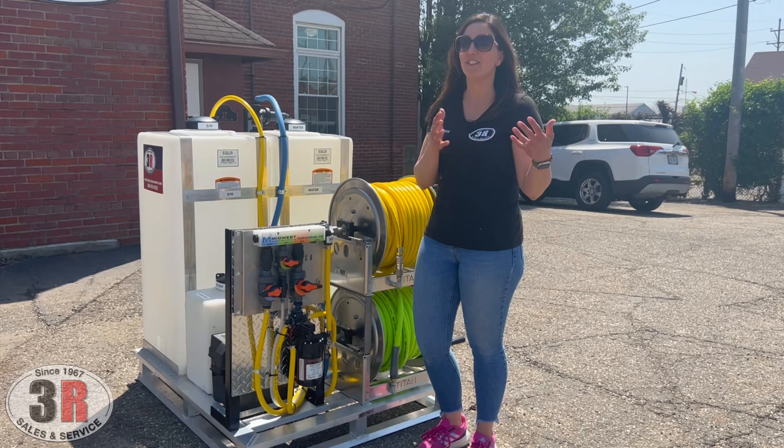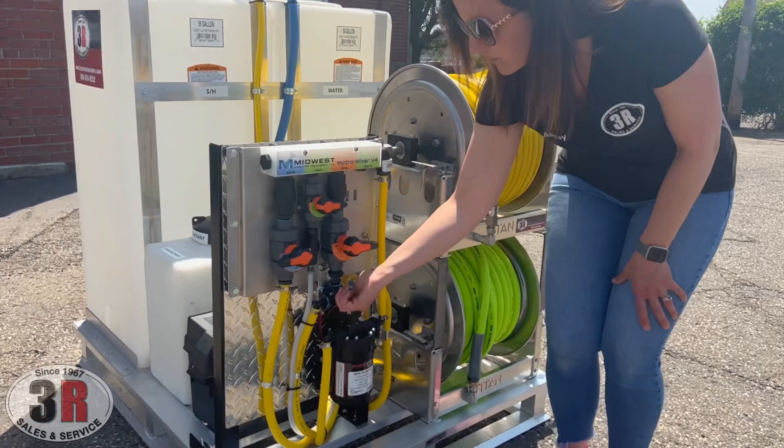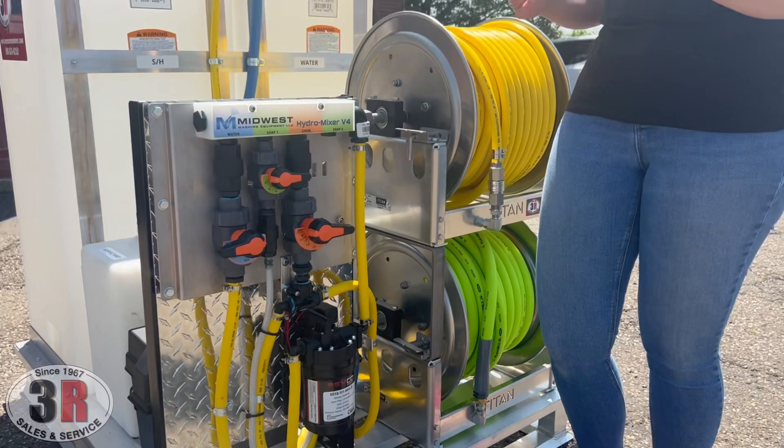Down below we have our pump, and right below the bleach valve we have our rinse. All you have to do is slip this back and forth to switch between your bleach and water. That way you can rinse that valve out, or you can just use your system to rinse as well.